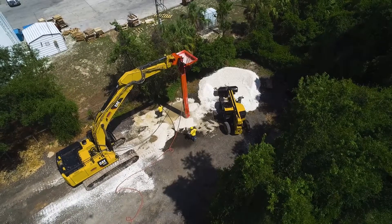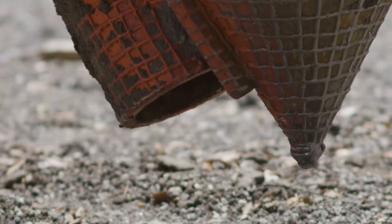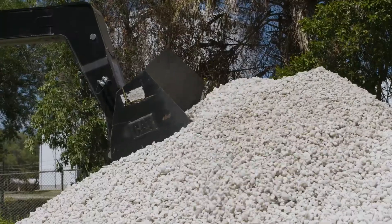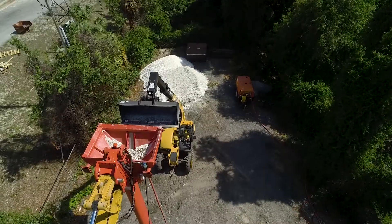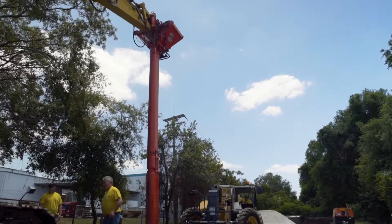There are two methods for vibro-replacement: wet top feed or dry bottom feed, in which a tremie pipe is attached to the side of the vibro-float. A loader lifts each bucket of stone to the hopper at the top of the tremie pipe. The hopper is sealed with a stone gate, and compressed air is used to assist the stone flow down the tremie.